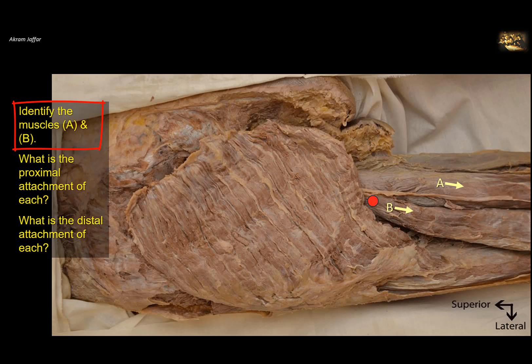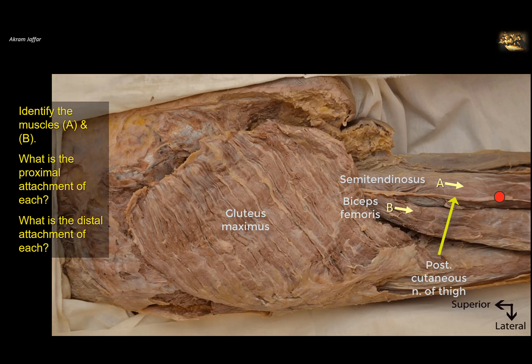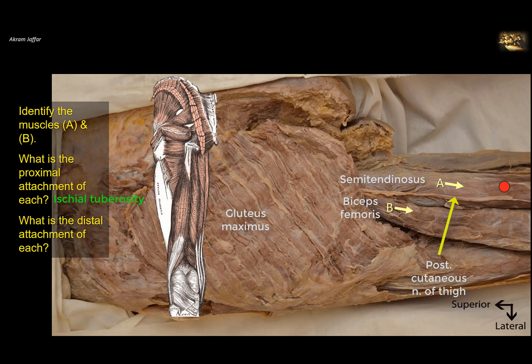Identify muscles A and B — these are the hamstring muscles. The posterior cutaneous nerve of the thigh passes superficial to them. The muscle going to the lateral side is biceps femoris; the muscle on the medial side is semitendinosus, with semimembranosus deep to it. What is the proximal attachment of each? The common proximal origin of the hamstrings is the ischial tuberosity. What is the distal attachment? Semitendinosus attaches to the upper medial tibia, together with sartorius and gracilis forming the pes anserinus. The long head of biceps femoris fuses with the short head distally, and both attach to the head of the fibula.